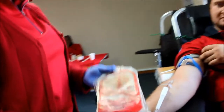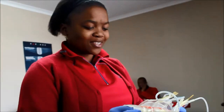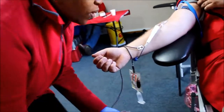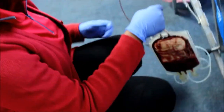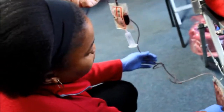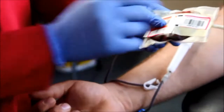The reason why there's three bags is because we separate the components. After taking the blood, it goes to the lab and that's when we separate them. That's why we say you're saving three lives at once with one unit of blood. Why do you need to separate the blood? Because you give it to three different patients with different conditions.